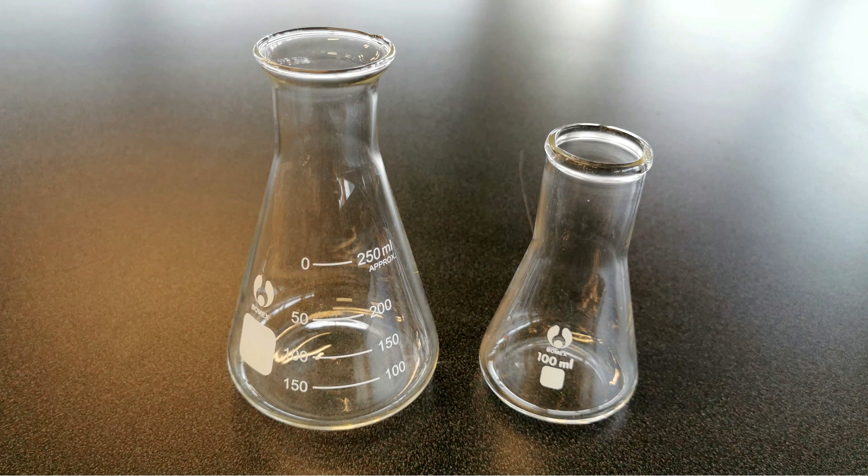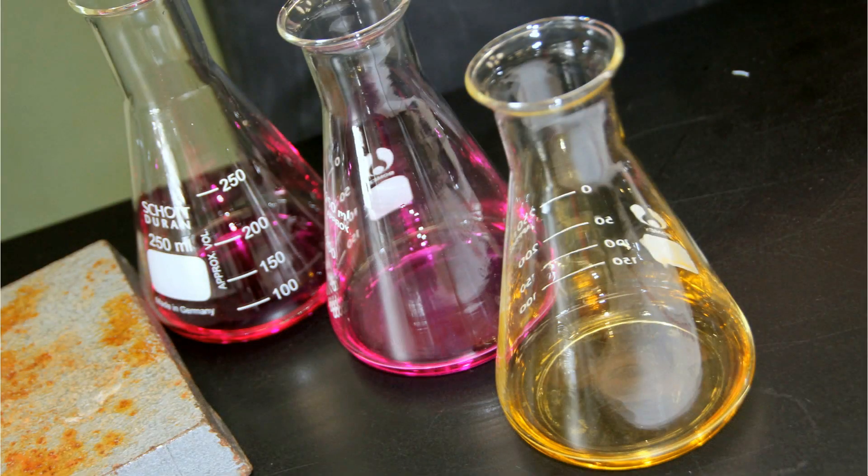This is — its proper name is an Erlenmeyer flask, but usually we just call it a conical flask because, funnily enough, it looks like a cone. Like the beakers, you can see markings where you could measure certain volumes of solution, but you wouldn't really — you'd use them to carry out experiments in.